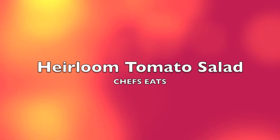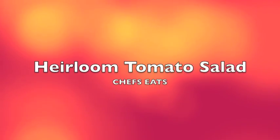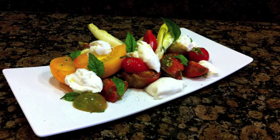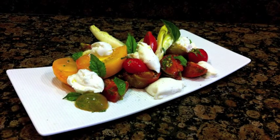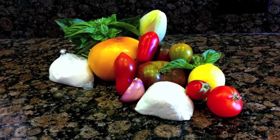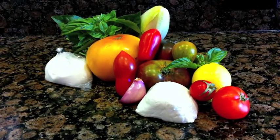Hi everyone, and welcome back to Chef Seats. Today we're going to be making another late summer classic: heirloom tomato salad. Of course you can get tomatoes year-round, but if you just wait until around August and get your heirloom tomatoes then, that's the perfect season. Just like always, the only thing we're going to need are a few simple ingredients. So let's get started.